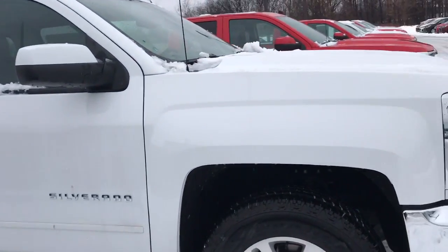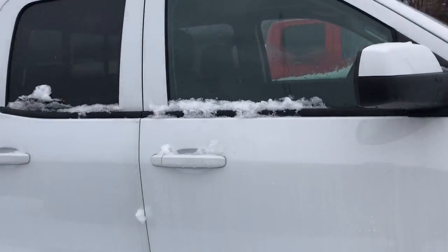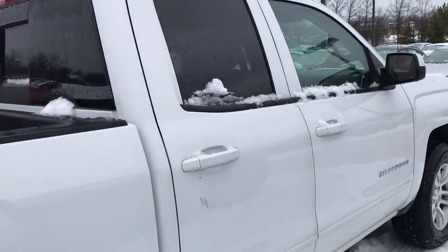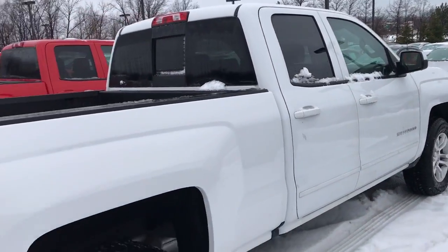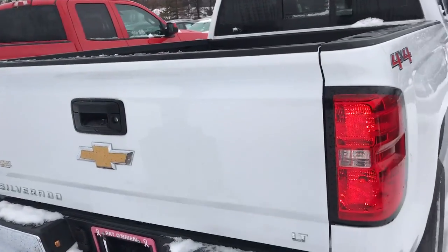You do have the aluminum wheels all the way around. Now with the 2017 model you do have a five year or 60,000 mile powertrain warranty, a three year or 36,000 mile bumper to bumper warranty, and two free oil changes over two years or 24,000 miles.